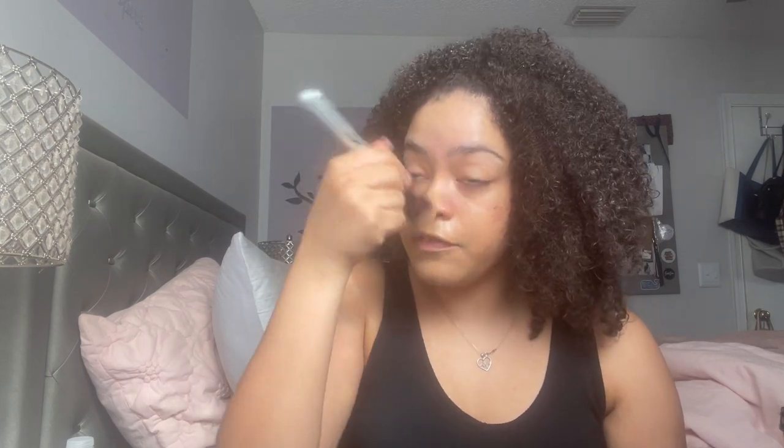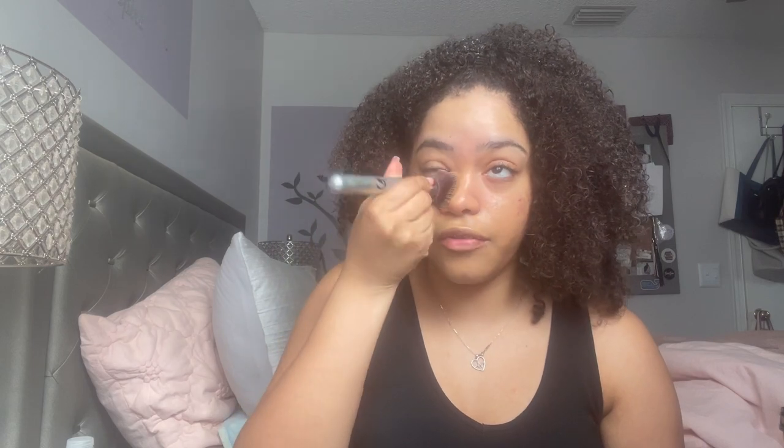We all know how Sephora lighting goes, so I don't know if it's going to be the best match, but we'll see. I'm going to be using the IT Cosmetics Blurring Foundation Brush — it's a clean brush, never been used. All right, so we're just going to go ahead and start applying.